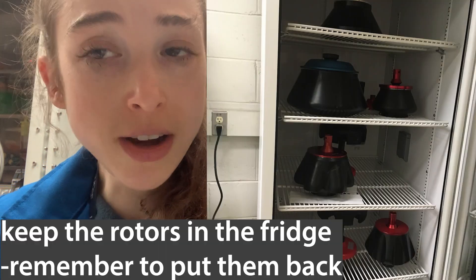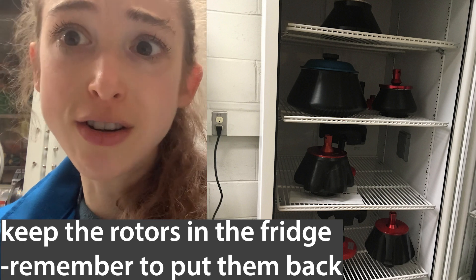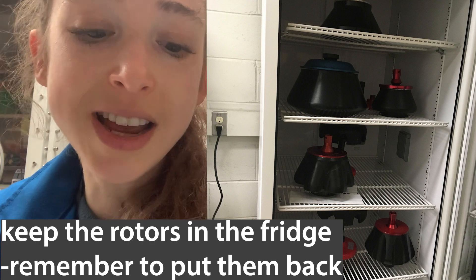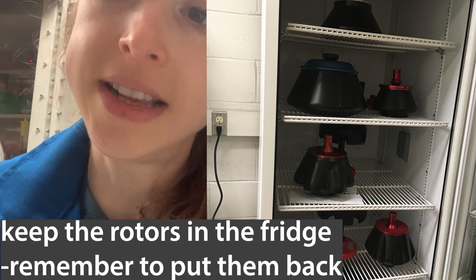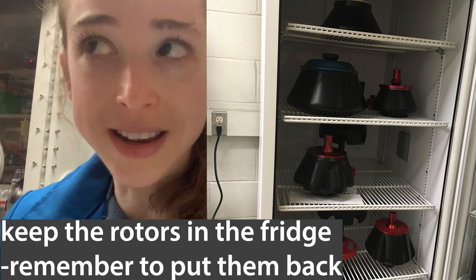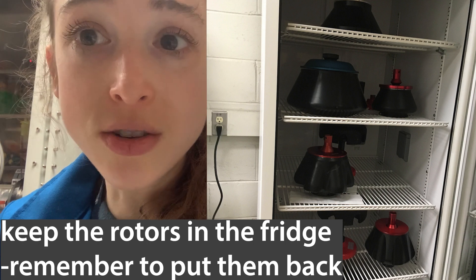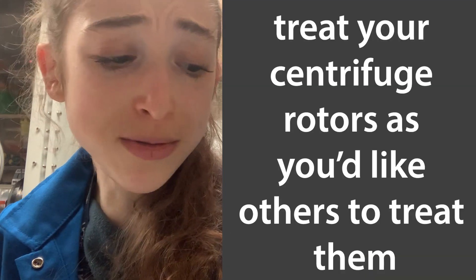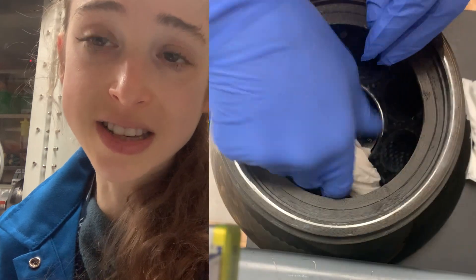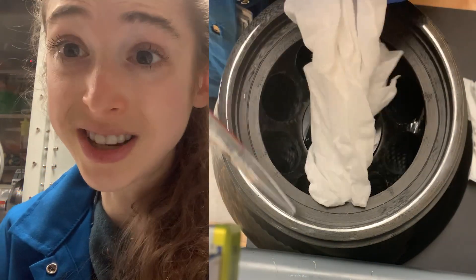We often keep these rotors in the refrigerator so that they're cold and ready to go when we spin down our proteins and stuff. We can cool down the centrifuge, but it takes a long time to cool down a big metal thing, so we just keep it in the fridge so it's ready to go. So just be a good lab citizen — don't leave gunk in the centrifuge, clean out your centrifuge, and enjoy your centrifuging.